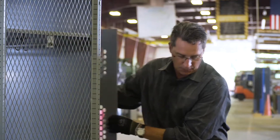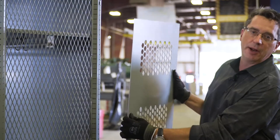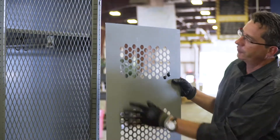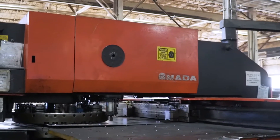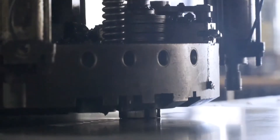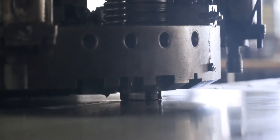In our case, we use punched metal. Punched metal starts with, in this case, a sheet of 14 gauge material and a punch actually individually — in our case with a 30 ton press — individually punches each of the holes.